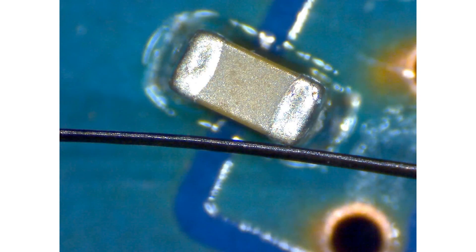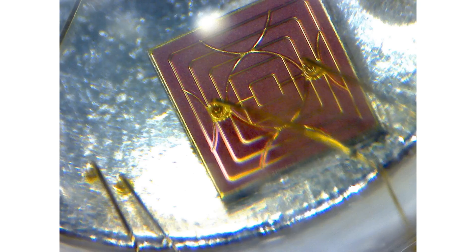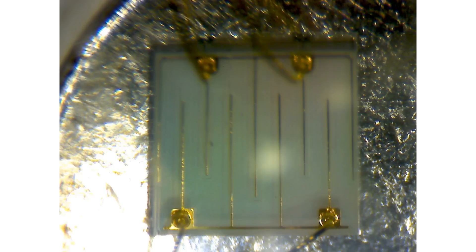If you want, take a look at the 0402 capacitor at 200x — it takes up half the screen. And right next to it is a strand of hair. Here's an 0603 resistor; you can actually see the depth of the paint. And here are a couple of shots of gold wire bonding on an RGB LED. The warping is because of the LED's lens, not the microscope.